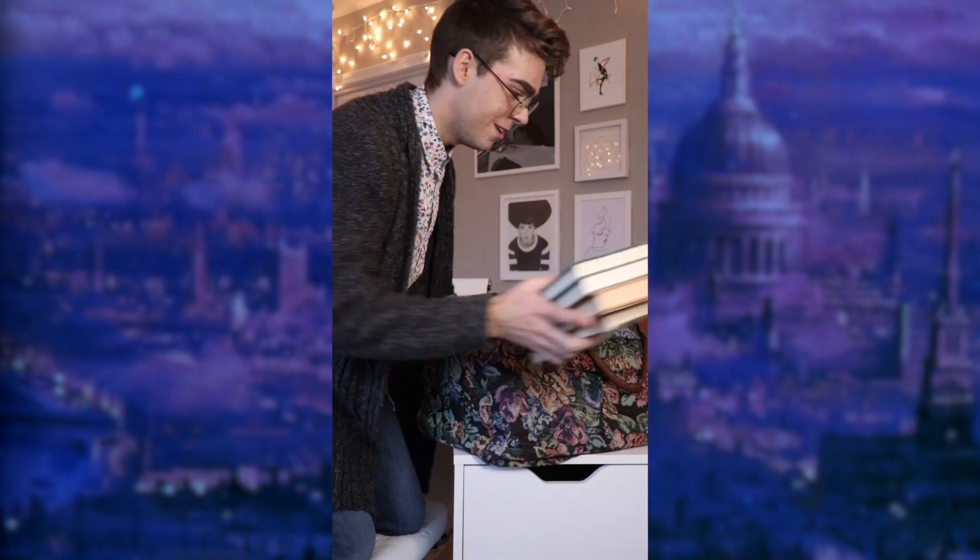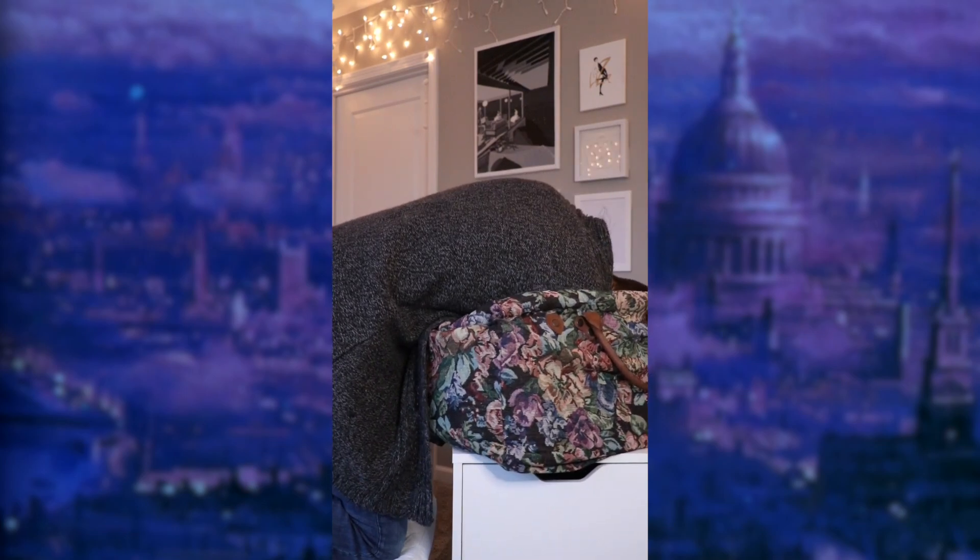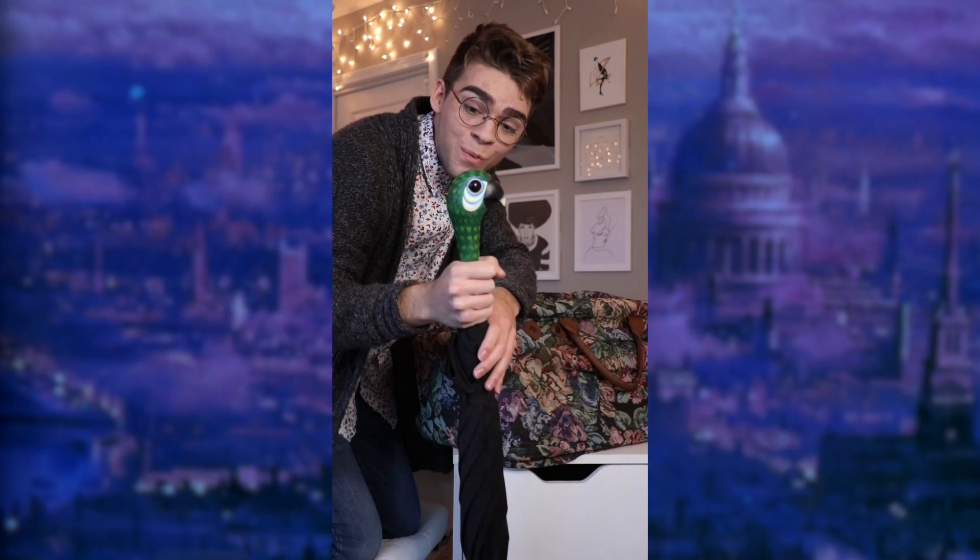Let me just see what I can find in here. We got Mary Poppins books, Mary's lovely hat, and it does seem there's one more thing in here. Here it is — oh, it's the Broadway one. So yes, this bag does work, but it's not the prettiest.